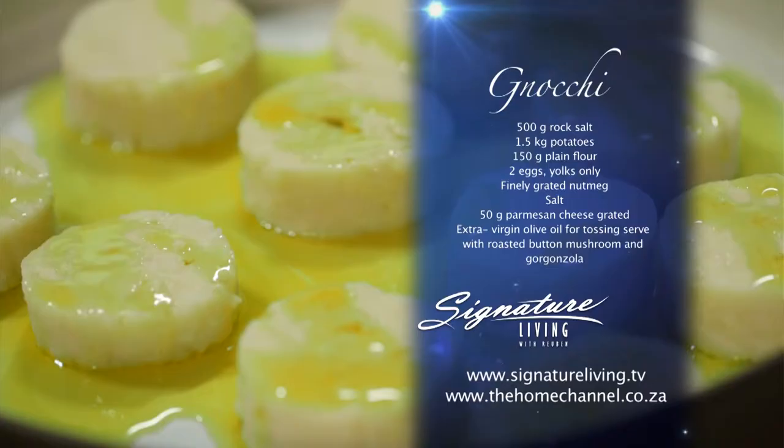When making gnocchi, temperature and quantity of ingredients are important. So make sure that you have your measurements just right. This is how I do it.